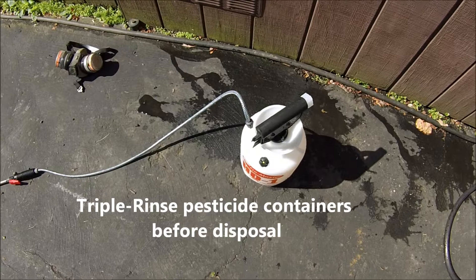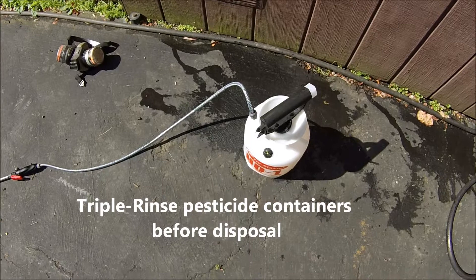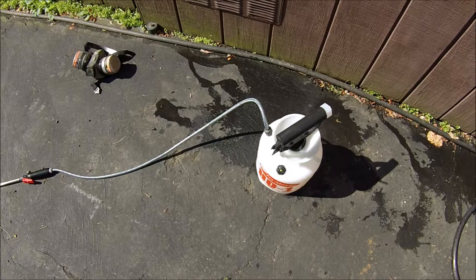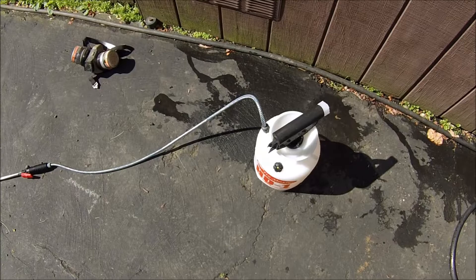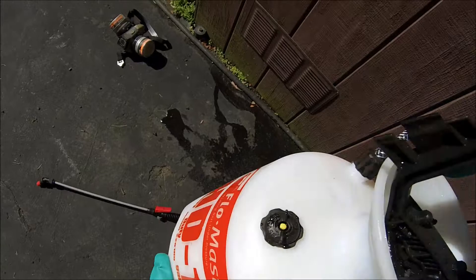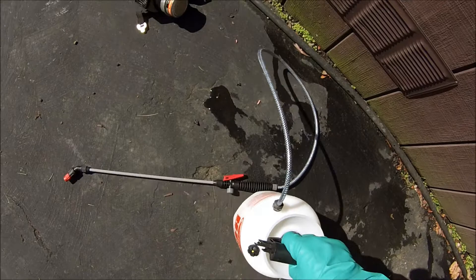When you dispose of them, triple rinse them before disposal. If you have old pesticides that need to be gotten rid of, there's a program in Pennsylvania called ChemSweep, where every couple of years in your county they will come around and collect old pesticides and dispose of them properly for a small fee. Once the pump is on, give it a little extra shake to make sure the pesticide is mixed up, and then you're ready to start spraying.